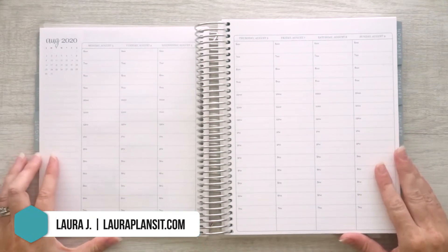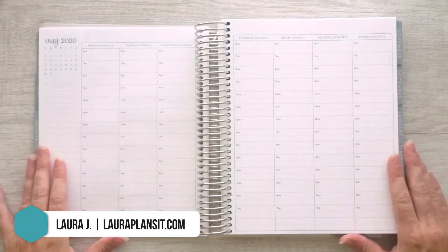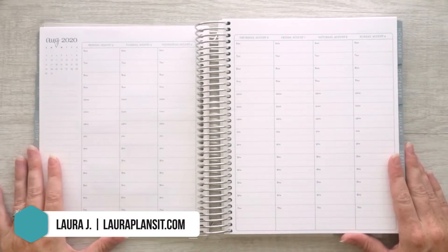Hi everybody, welcome back to my channel. I'm Laura of Laura Plans It and today I am planning for the week of August 3rd through the 9th, 2020 in my Erin Condren Hourly Life Planner.